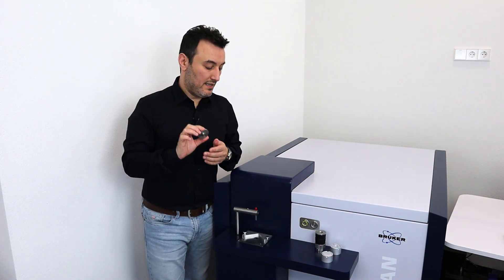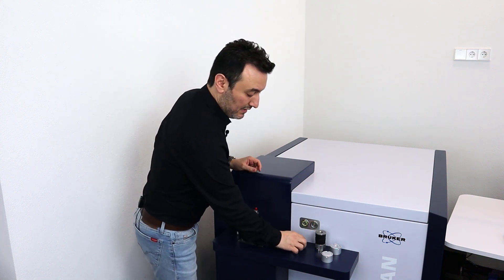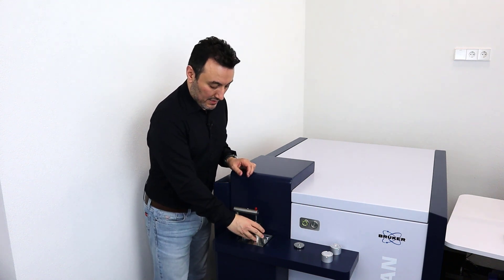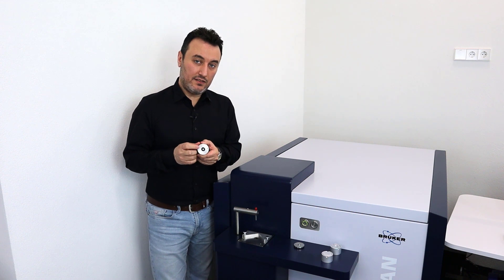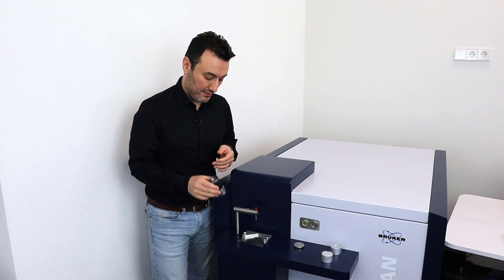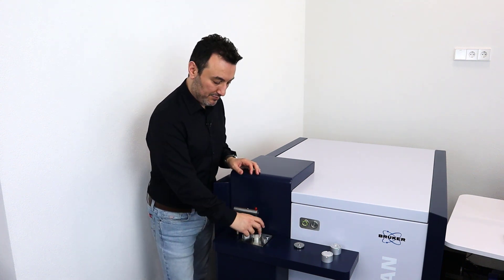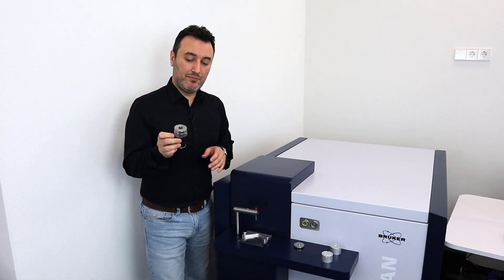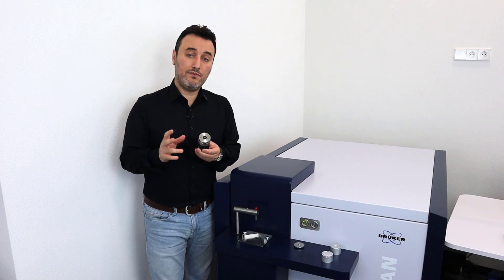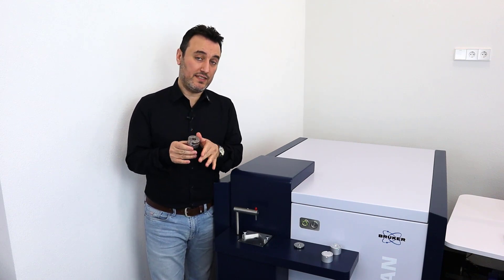Since this centering disc and all the other circular adapters have the same diameter, I place the wire adapter on the spark stand plate. Now I know that my sample in the center and the tip of my lower electrode are concentric. This is how I ensure the alignment of the sample on the spark stand plate. This sample adapter is very similar to the one we saw before, except it does not have those two pins — the surface is entirely flat.